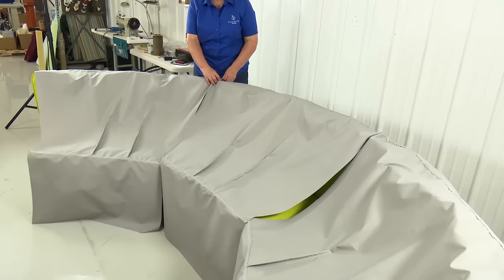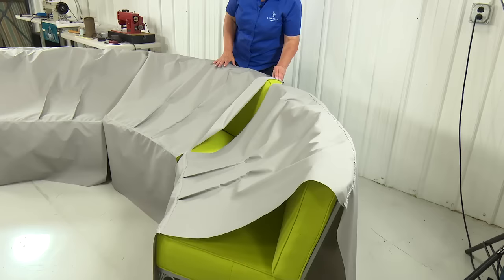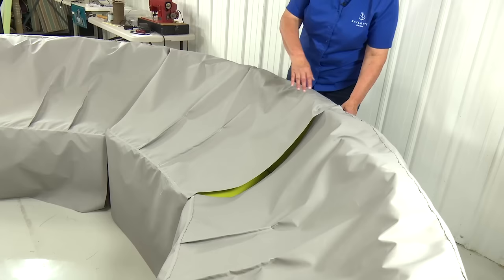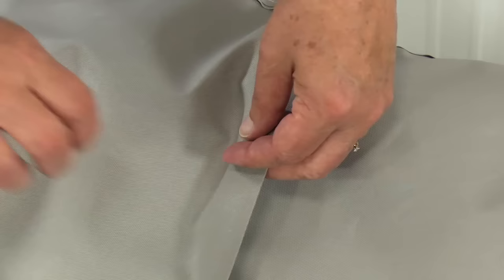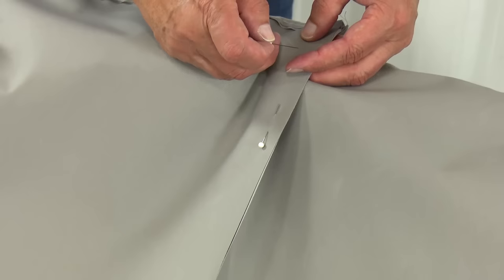After we put these together, we'll put the ends on. I'm going to pin these together at the two center seams and then take it to the machine and sew it. I'm going to start here at the back, match up the back seam, and then just let it fall where it will as it goes down, pinning at about a half inch — which is what my seam will be. Then I can pull it to the sides and make sure it's going to fit before I sew it.